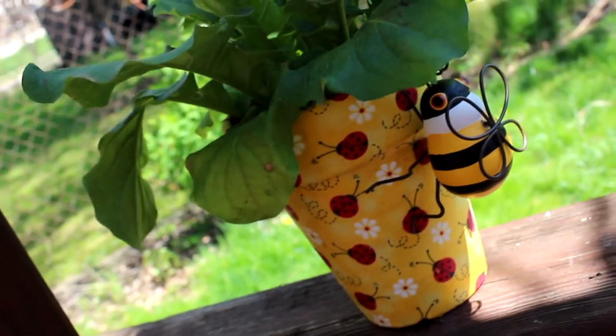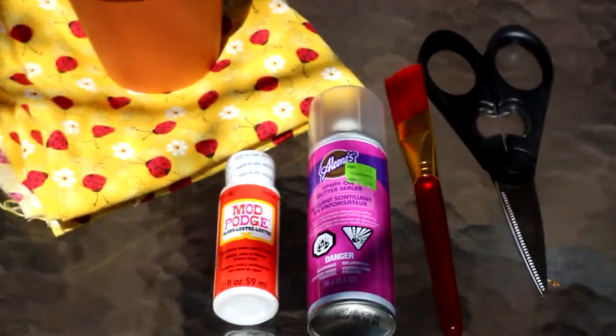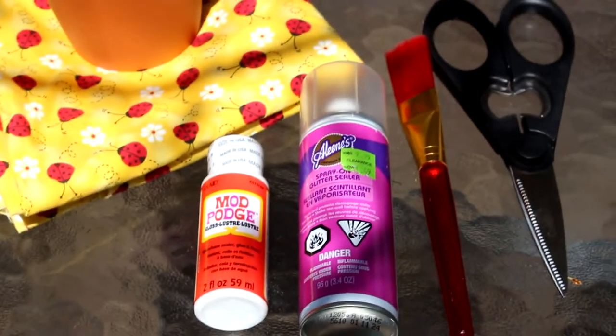So the things you're going to need are some fabric, a terracotta pot, mod podge, a clear sealer spray, a paintbrush, and some scissors.